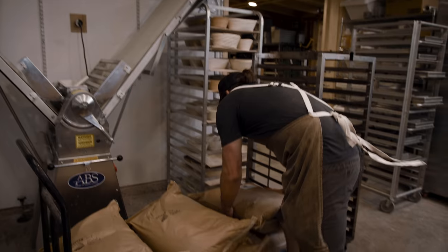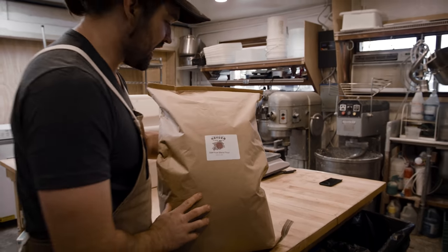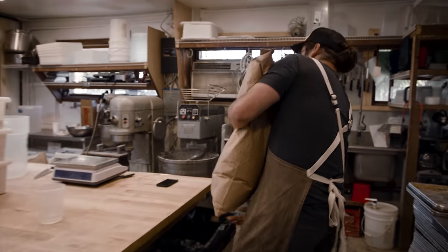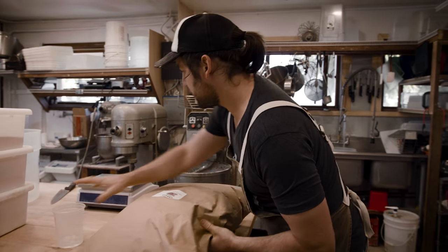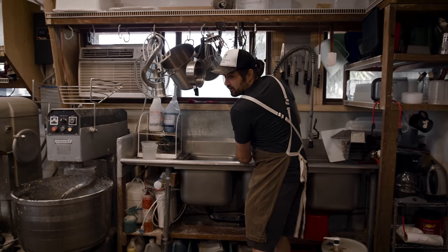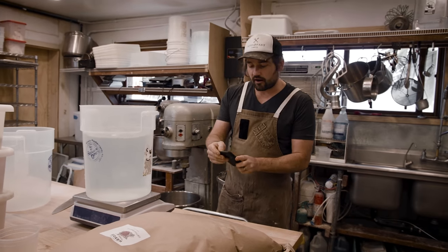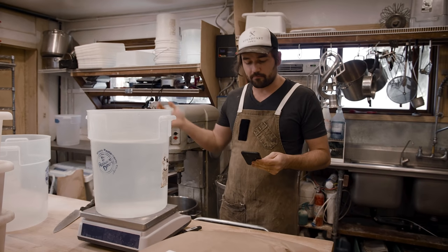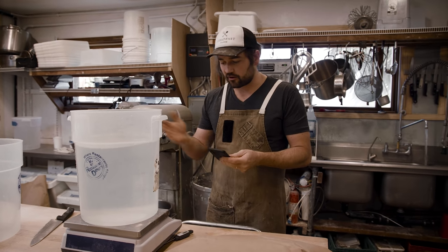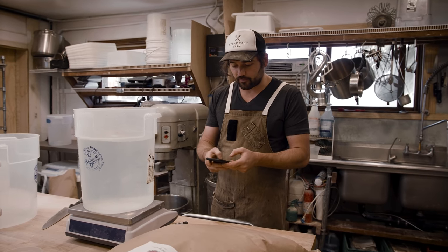While the next bucket fills, we'll grab the first bag of flour. This is our custom blend from Hayden Flour Mills — a collection of local grains grown in Arizona. When we first started our relationship with them, we bought tons of different flours, then mixed them over and over in different combinations, taking a little bit away from one and adding to another, until we were really happy with the resulting bread.